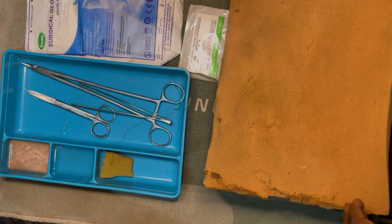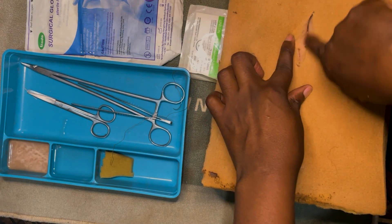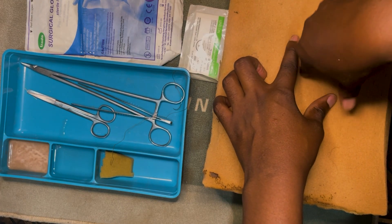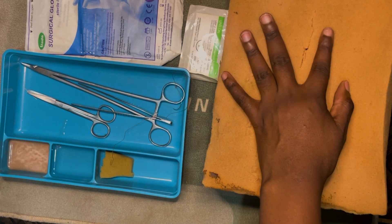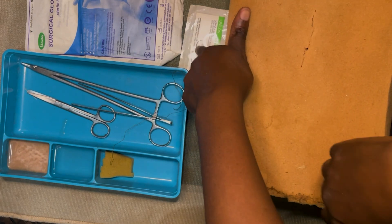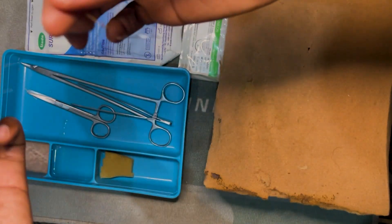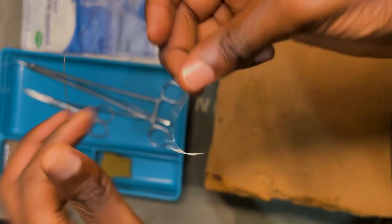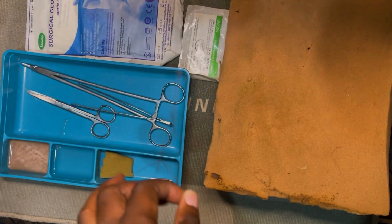With me here are the basics that you actually need. Of course you need your patient — right now this is our patient here. As you can see they have a wound that needs to be repaired. You need your suturing material, which is this over here. I have one that is already open — it looks something like this. You have your needle and the thread, and this looks like a monofilament type of suture.